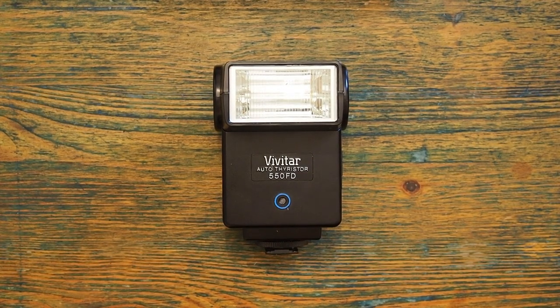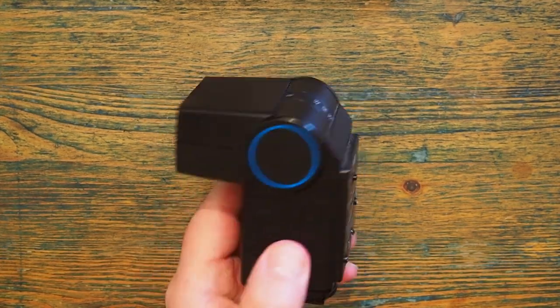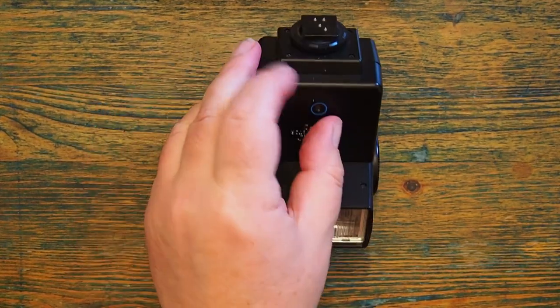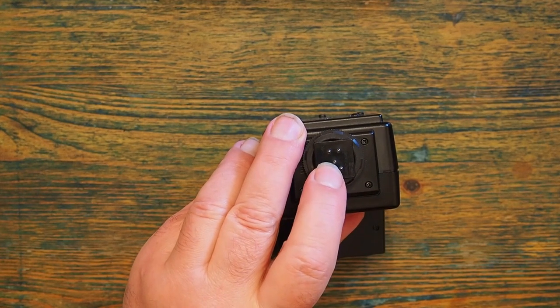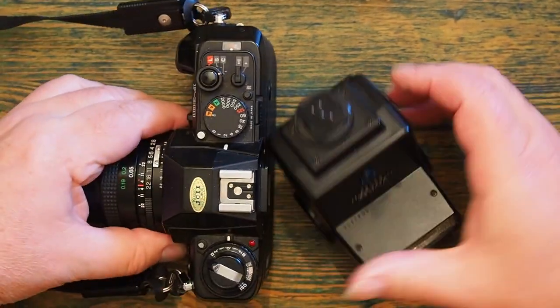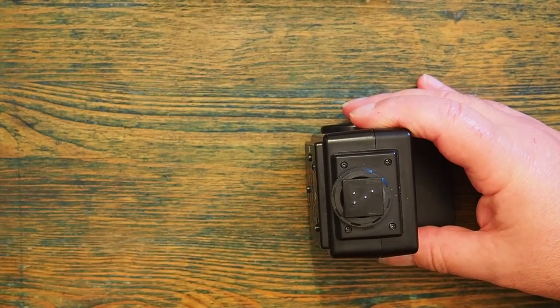This is the Vivitar 550FD flash gun. This was released in about 2011, and this particular model is dedicated to Nikon cameras. The contact points on the hot shoe here match up with the corresponding points on the Nikon hot shoe.